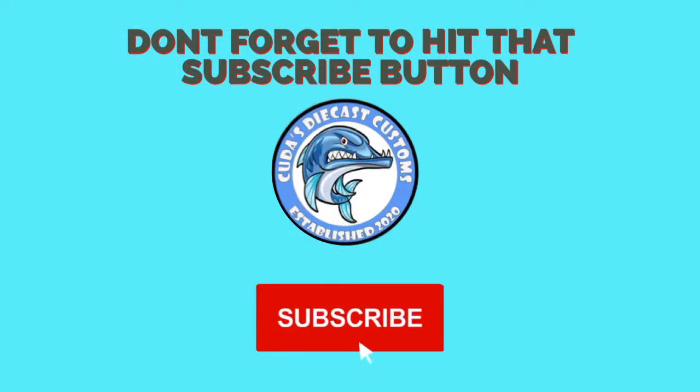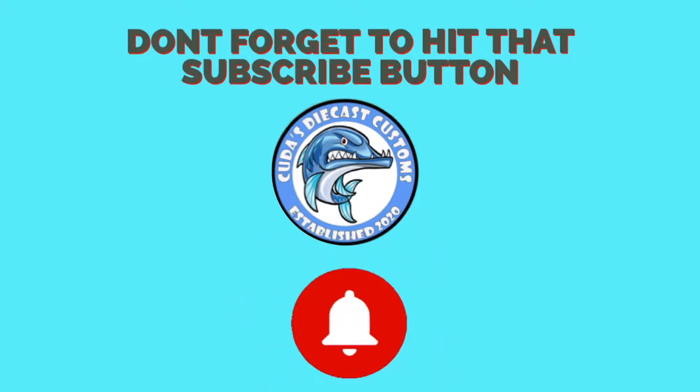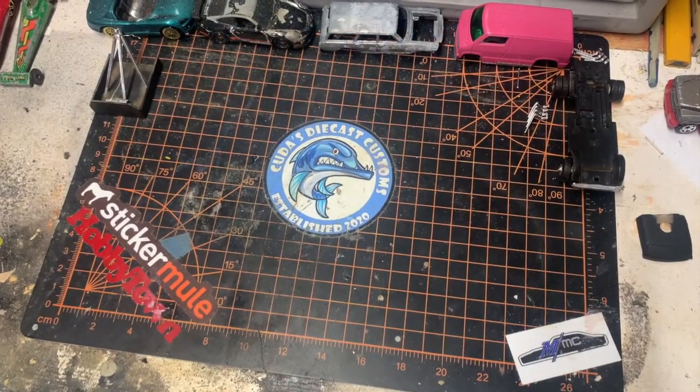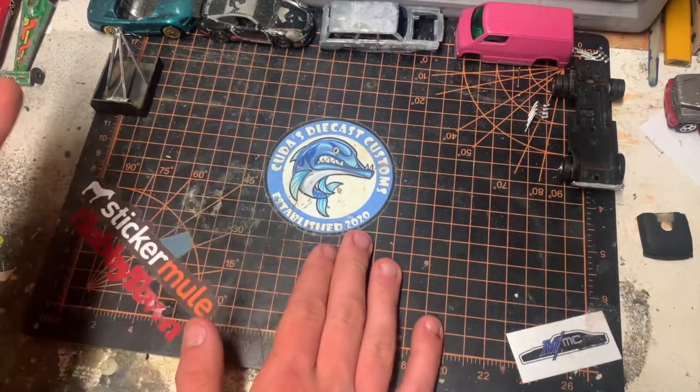Don't forget to hit that subscribe button and also hit that bell to be notified for future videos. What is up guys, welcome back to the Fish Hunt, I am Cole, and today we got a special unboxing.